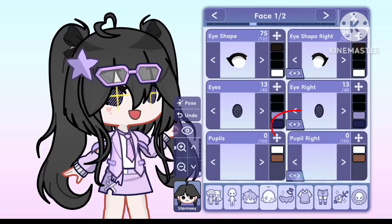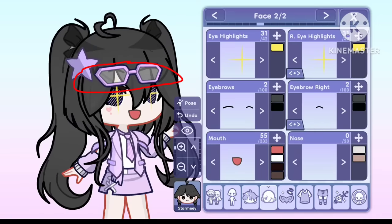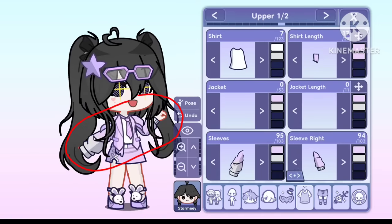Next is this arrow-like thingy. Basically, you can swap assets from left to right by using this. It's basically to make your work faster. Isn't that cool?